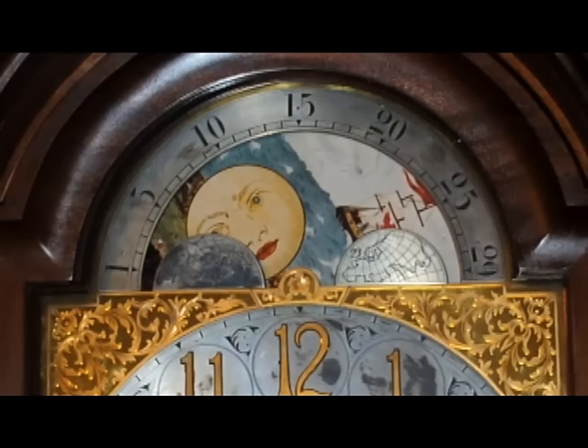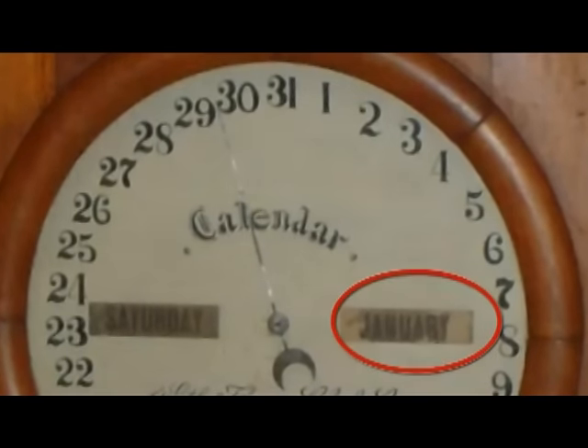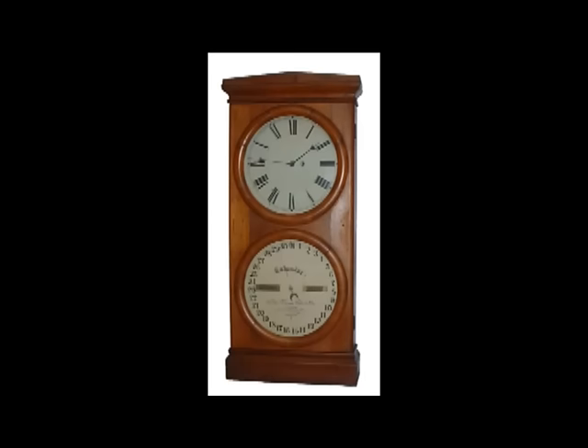Some complications — such as calendar, ocean tides, and phase of the moon — can be executed as extensions of an existing wheel train like the going train. These parasitic wheel trains are driven by the power source of the wheel train they extend from. For example, a clock showing month, date, and day of the week on a separate dial may have no extra winding hole, telling us the calendar function is driven as an extension of the time train. Other complications like chime, strike, and alarm functions require more power than the going train can deliver, which is why these trains usually have their own independent power source as part of their wheel trains.